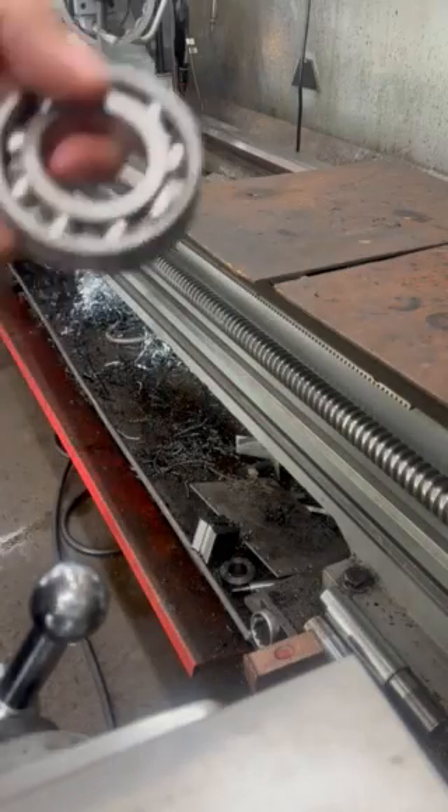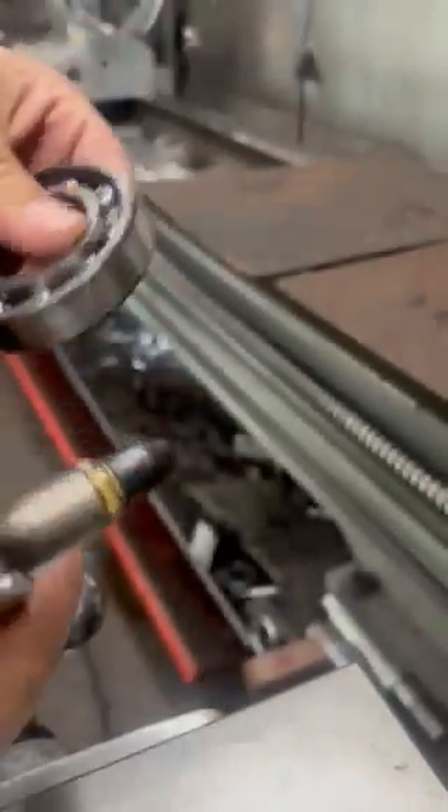Okay, so today we're going to be over-speeding a bearing. This is not to clean it — it's just to make it sound cool.